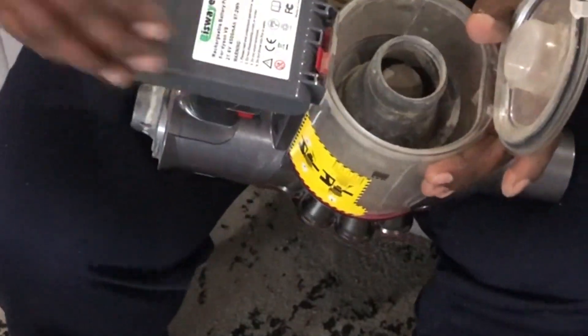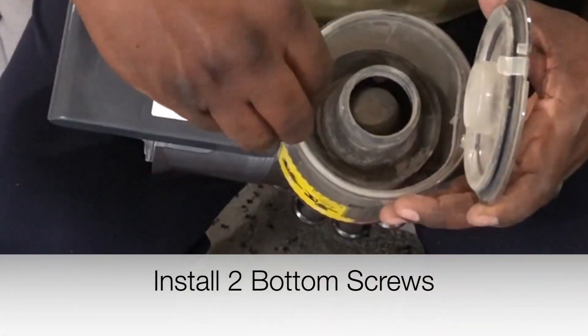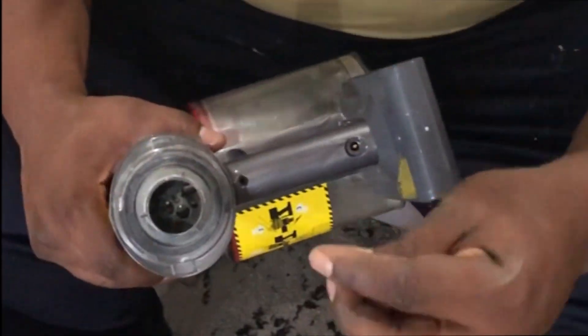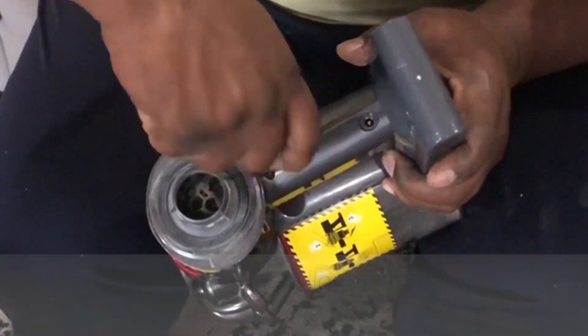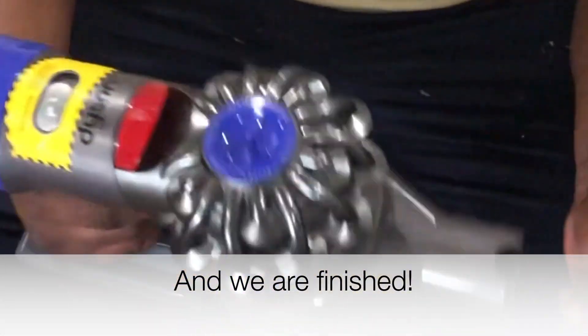Go ahead and slide the battery into the handle. We're going to return the two bottom screws first and then return the screw into the handle. Now that we've replaced the filters and the battery, this thing will run like brand new. And we're finished.